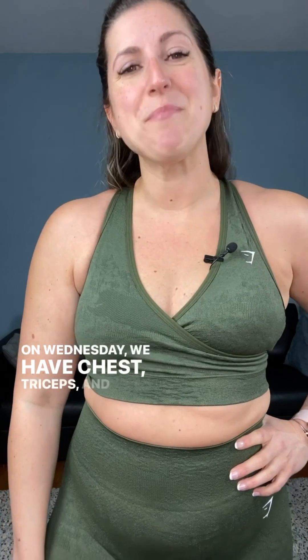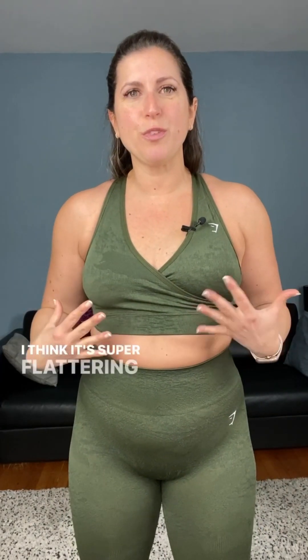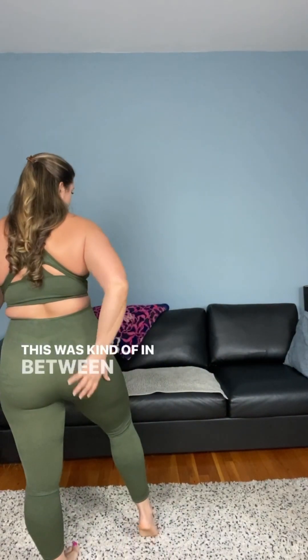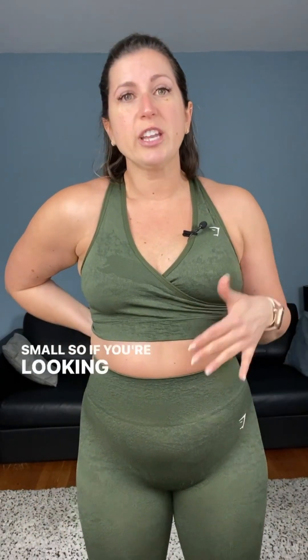On Wednesday, we have chest, triceps, and biceps, and it would be wrong to do a Gymshark video without the Camo Seamless. I love the camo and I love this V-cut sports bra — I think it's super flattering but also very supportive. I've used it on cardio days; the only thing is the fabric is a little bit thick. The leggings have that nice thick waistband and just stay in place — they don't do a scrunch. The current collection is running a little small, so if you're shopping the Camo Seamless now you may need to size up. The older collections were really true to size, and I just love this green color.